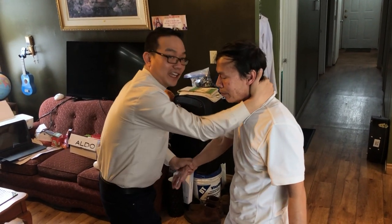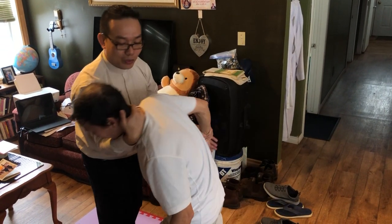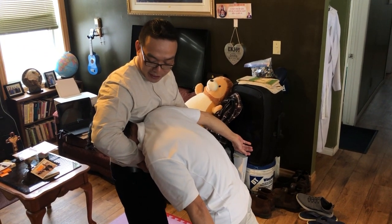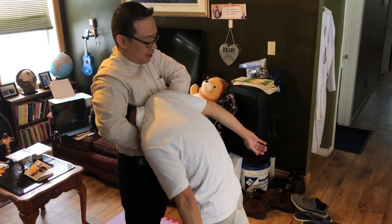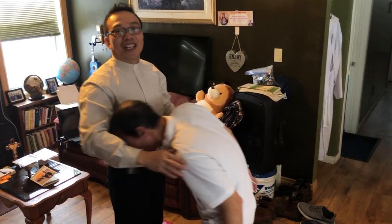Grab his neck, control his neck. The other hand pulls him towards you, then push this arm around his neck and squeeze. The elbow can be a bit higher here — squeeze. Thank you so much for watching, have a nice day.